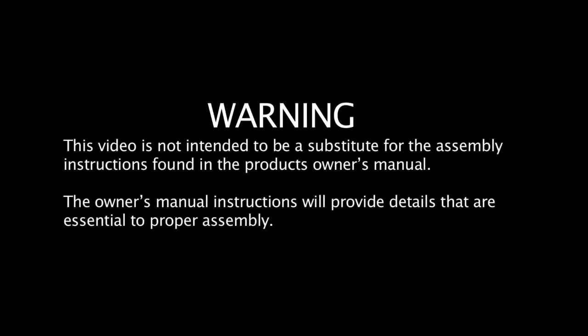Warning! This video is not intended to be a substitute for the assembly instructions found in the product's owner's manual. The owner's manual instructions will provide details that are essential to proper assembly.